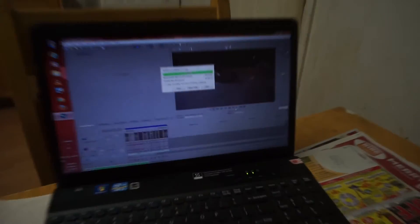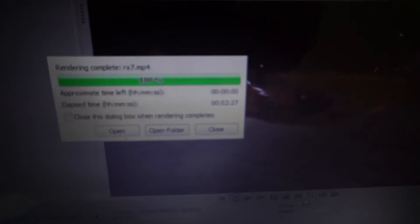There you go guys, this one is complete and it took 2 minutes and 30 seconds.